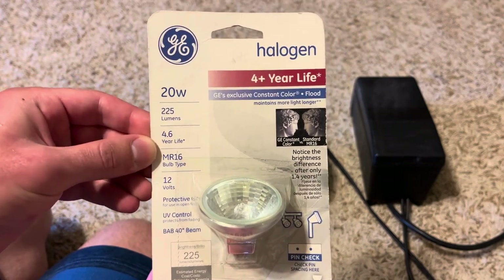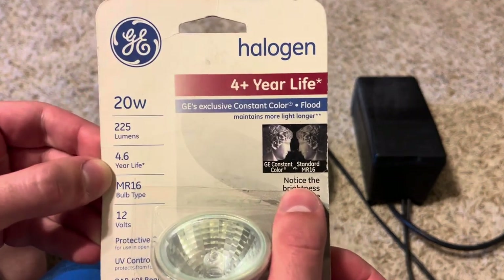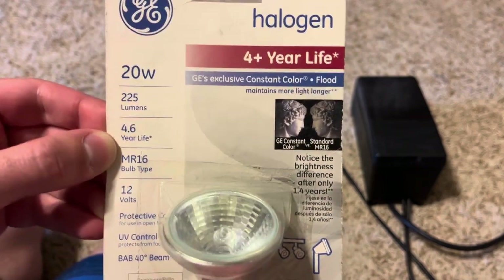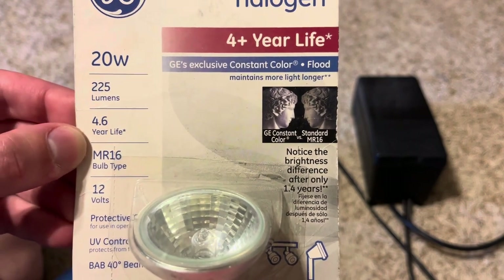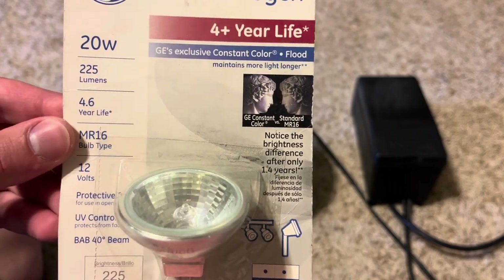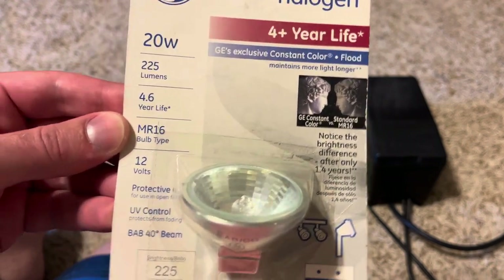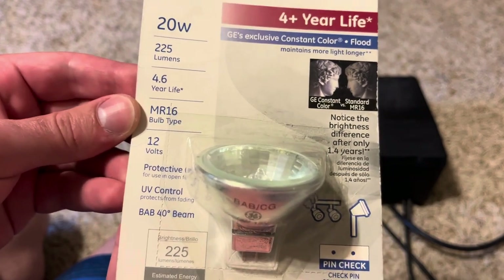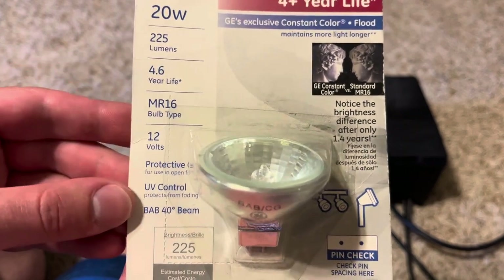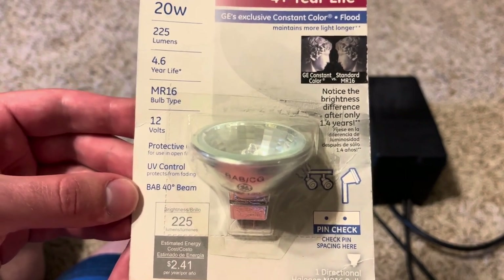Of course it lasts four years, so that's very nice. Here on the packaging GE's Constant Color is compared against a standard MR16 bulb — notice the brightness difference after only 1.4 years. So it's talking about how the GE bulb is higher quality than the standard MR16 bulb. It also mentions MR16 12-volt, protective cover, UV control to protect from fading, BAB designation, and a 40-degree beam.